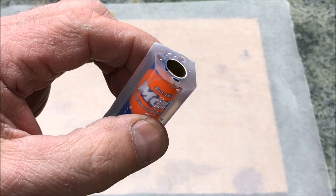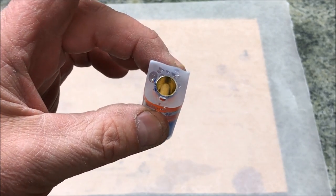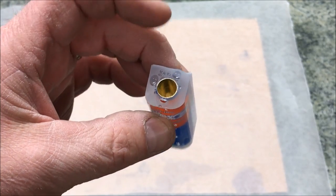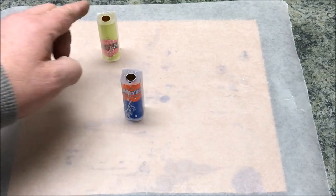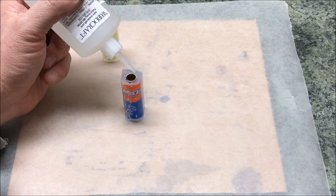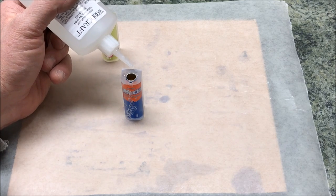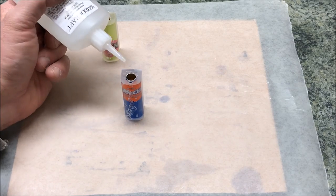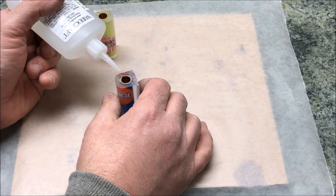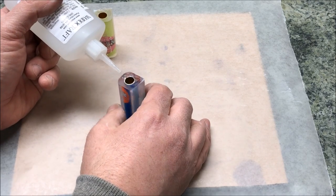I've gone ahead and sanded them down to the barrel on both ends so they are trimmed and would normally be ready for the lathe. Then I took a high-pressure air nozzle and blew all the dust out of each of the little holes on top. This one's already been filled, but I'm going to take some medium CA glue and very carefully fill all of these pock marks — just fill them level and pop any bubbles that might come up in the CA.